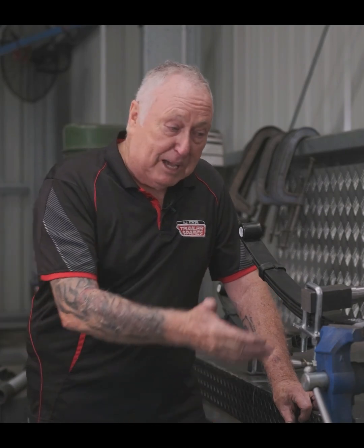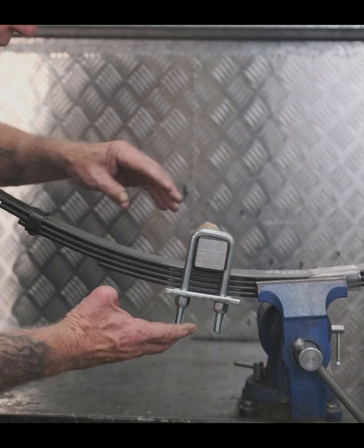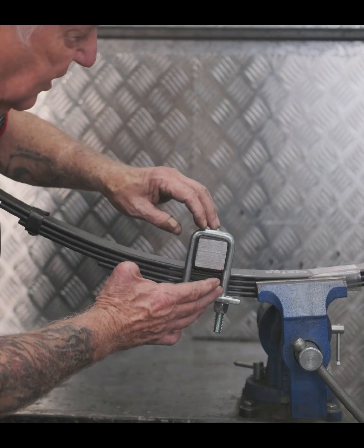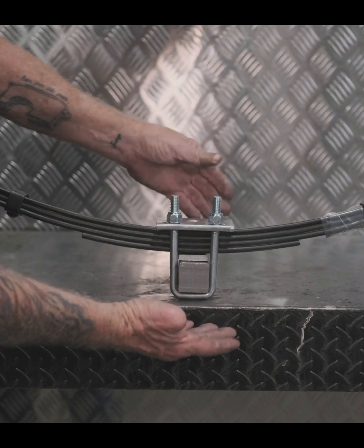Hi, this is Hildo from Allstate Trailers. We want to talk to you today about over-slung and under-slung axles. A lot of people come in here and they're not really sure what an over- or under-slung axle is. Just to make it really clear: an over-slung axle is an axle that goes on top of the spring. An under-slung axle is an axle where it goes underneath the spring.